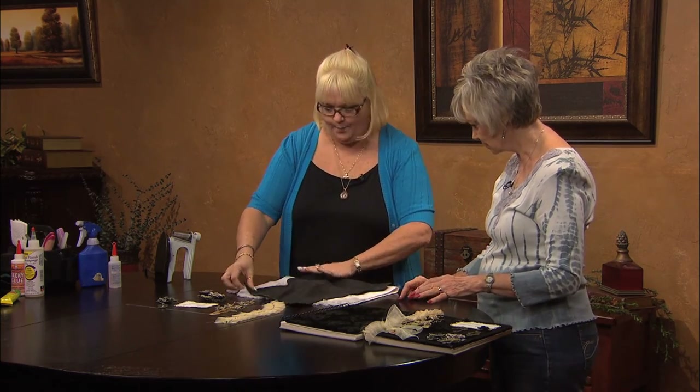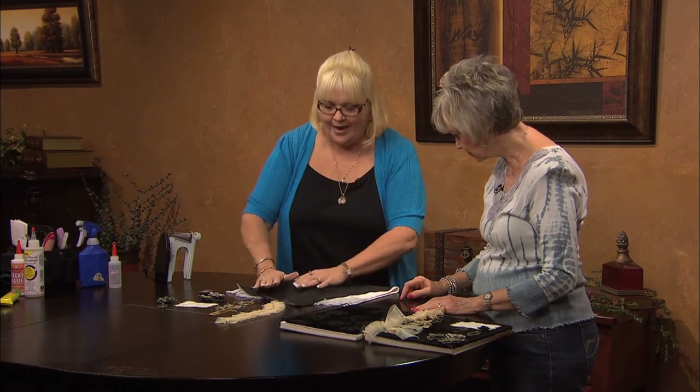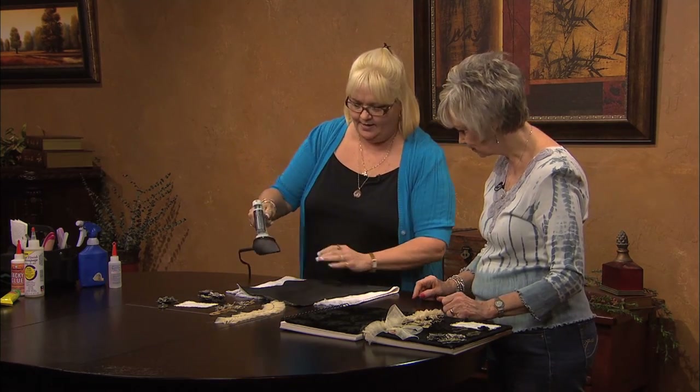It doesn't matter on your first one. But when you're adding more and more detail, you want to make sure that you don't run into things.